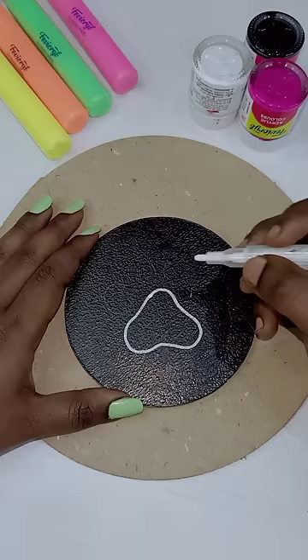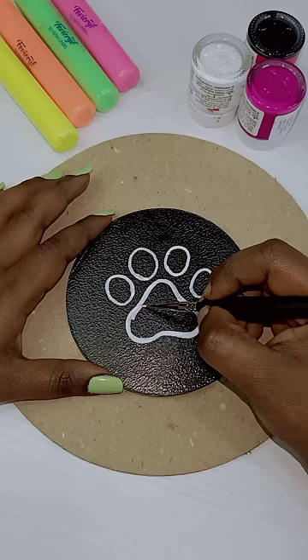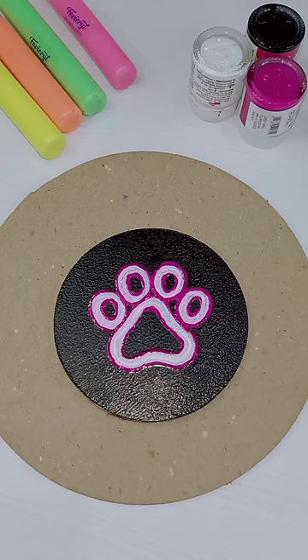First, you can use a white color acrylic marker, or you can use a white color paint. Then you can use a white and pink color paint — use a baby pink. Then you can use a dark pink color paint, followed by a white color paint. Now you can see the neon light effect.